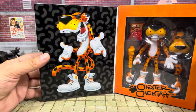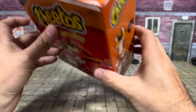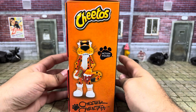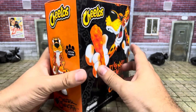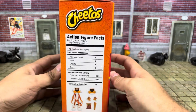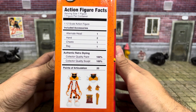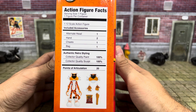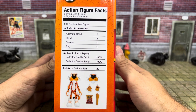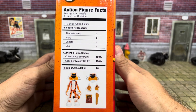There's more artwork on the side, and at the top it has the hook and Cheetos branding. The side has artwork of the figure. The action figure facts listed are: one alternate head, two hands, one Cheeto, one bag. Collector quality paint — 100%. Collector quality sculpt — 100%. Points of articulation — 20. That sounds pretty healthy to me.